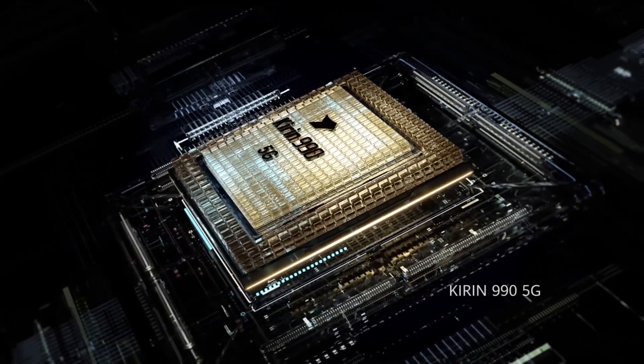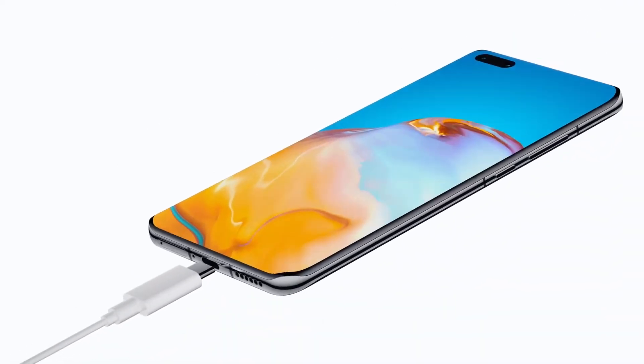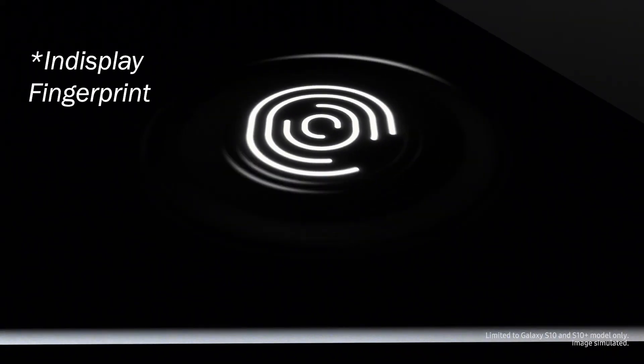Inside, it will rock the Kirin 9000 chipset, which is the last Kirin processor to be made if the ban stays. It will be paired with 12GB of RAM and a 6.7-inch 120Hz display with an in-display camera.